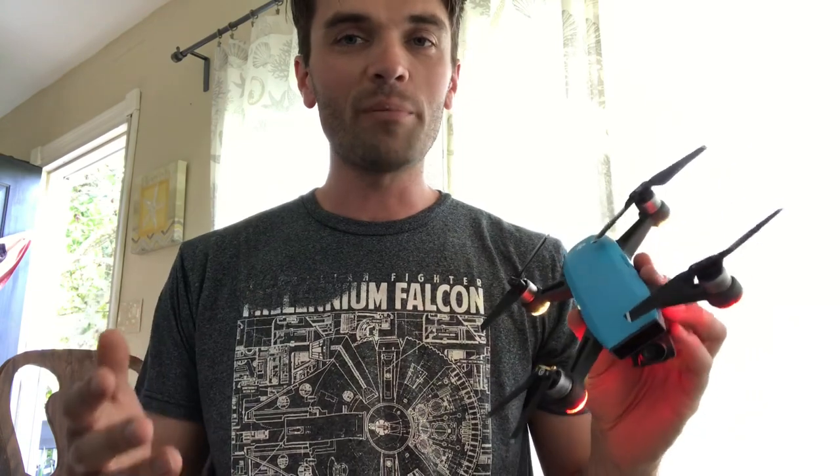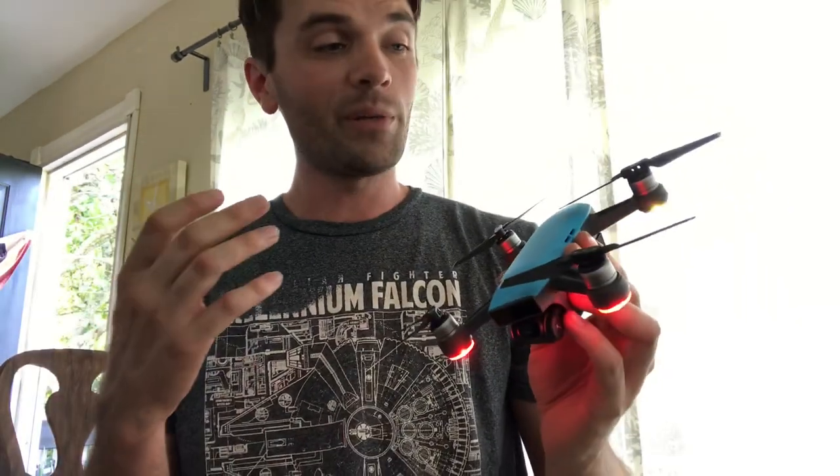Your drone is your baby, it's your new toy. But you're wondering, is it okay? I had this thought as soon as I made my first epic crash — which you just saw — wondering, did it, was it okay? Was it gonna be all right? One of the first things you want to do is you want to pick up the drone.